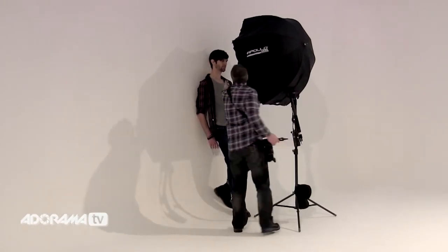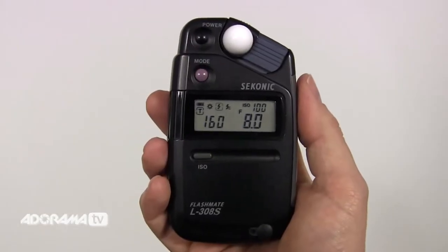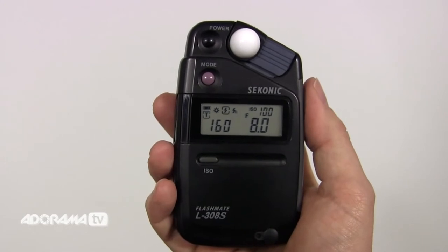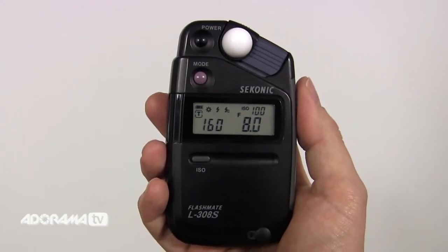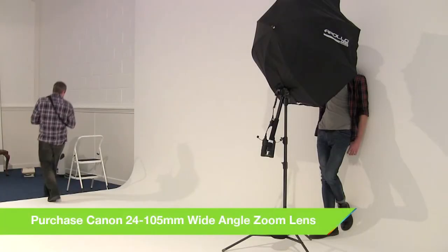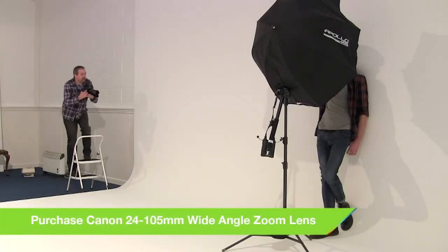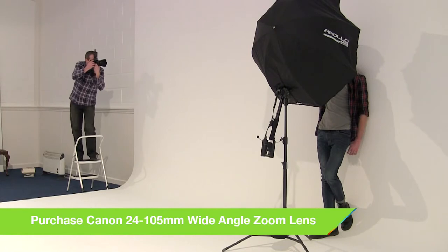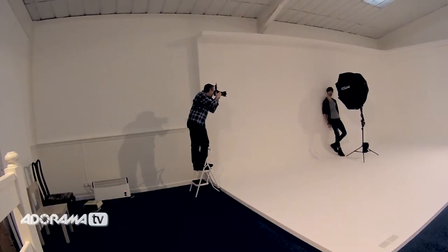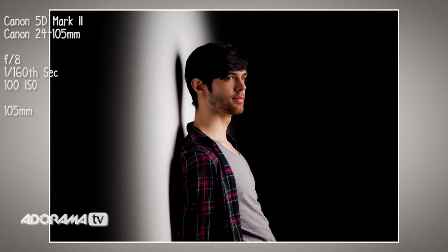I could shoot at f10 or I could drop the light down just a stop or so. Let's go down to f8, which is my nice aperture. So we'll go with f8, ISO 100, 1/160th of a second. Let's take this shot. I want Brian to look towards the light — Brian, can you just look over towards the sign over there? Here we go. So as you can see we get a beautiful drop-off on the edges. The edges are still nice and soft — not a hard defined line; there is a softness to them.